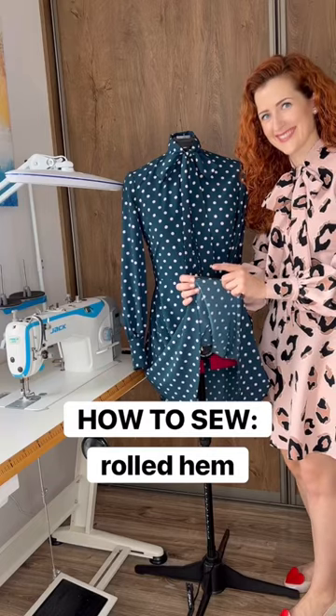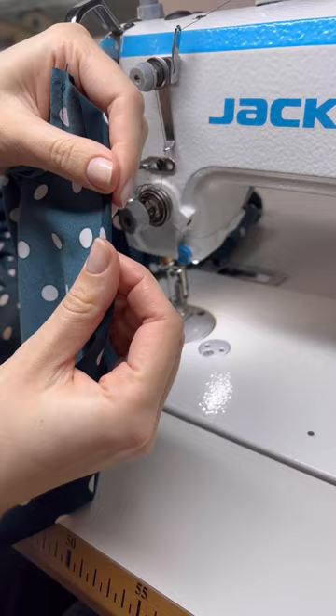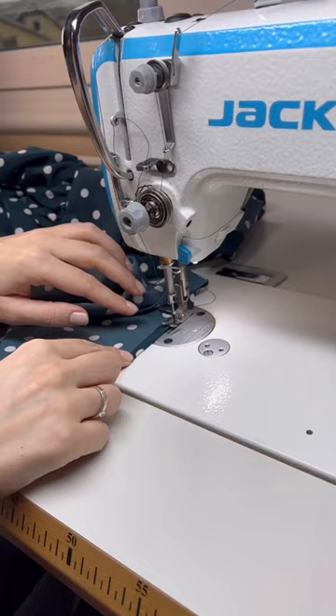Here's how to sew a rolled hem. Take the raw edge of the hem and fold it to the inside of the garment. We will be sewing one millimeter from the edge. Sew around the hem using a straight stitch, and keep folding the hem as you sew.